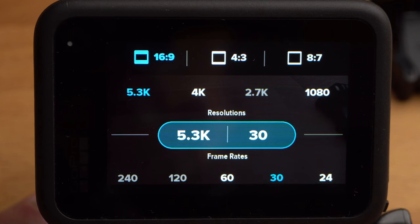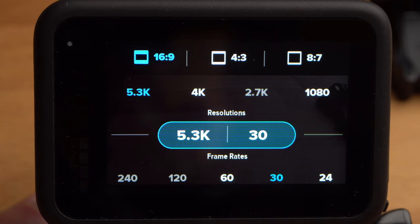I think the default setting of 5.3K and 30 frames per second is a good compromise to start with. If you selected 50 Hz under anti-flicker before, the available frame rates will change — instead of 30, 25 appears, and instead of 60, 50.